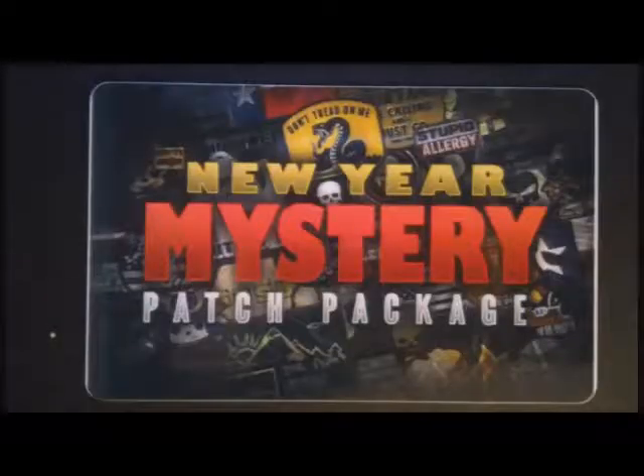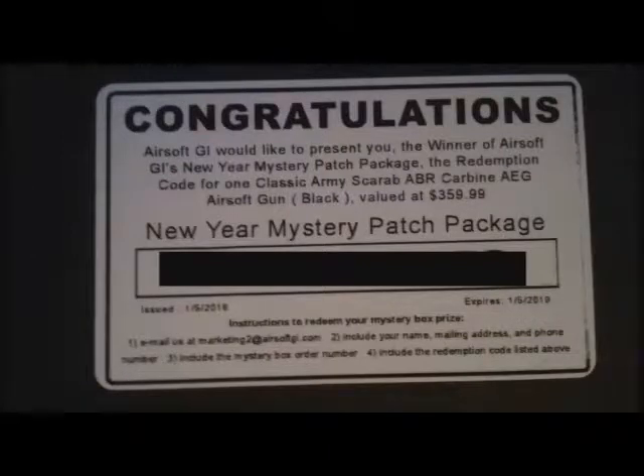About three weeks ago I ordered from Airsoft GI some mystery patch packages, and one of the packages included this. Airsoft GI would like to present to you the winner of the Airsoft GI New Year mystery patch package — the redemption code for one Classic Army Scarab ABR.